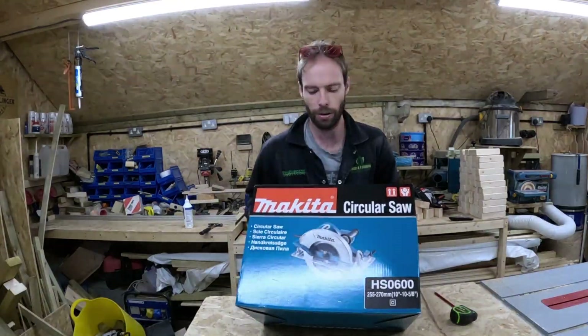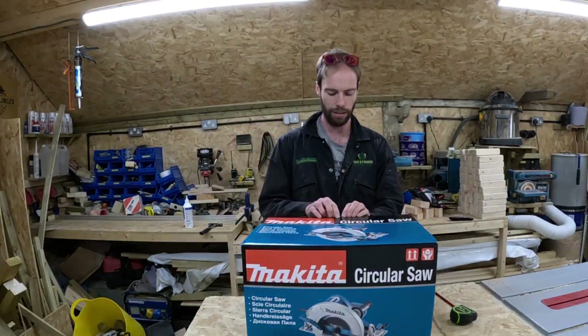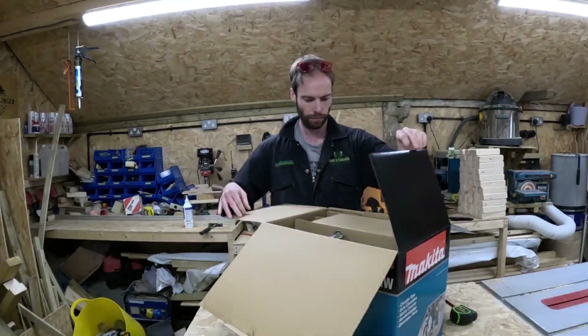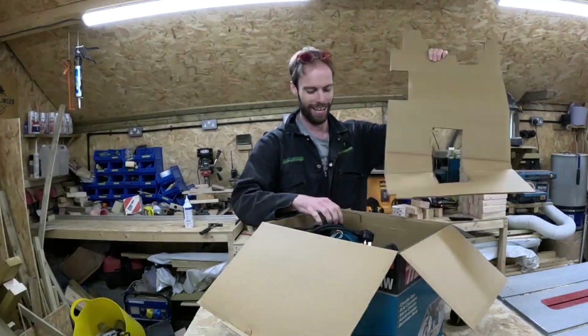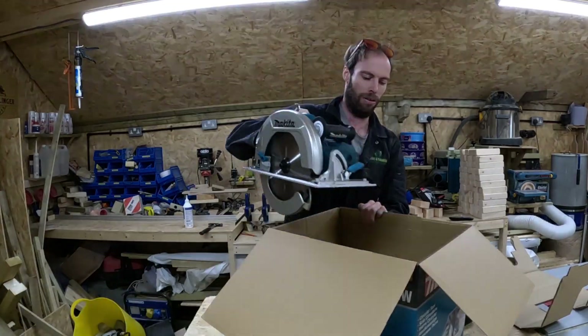It's big — the box itself is massive and heavy, so I imagine the saw inside will be equally as big and heavy. First impressions: wow, it is big, it's huge, and heavy.